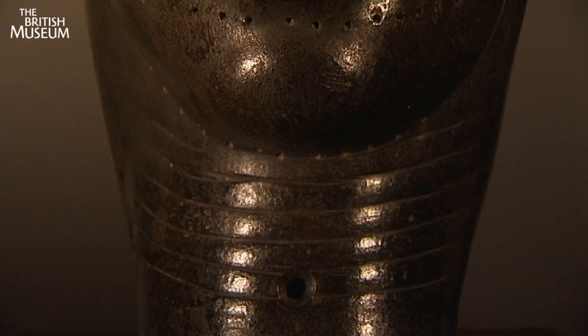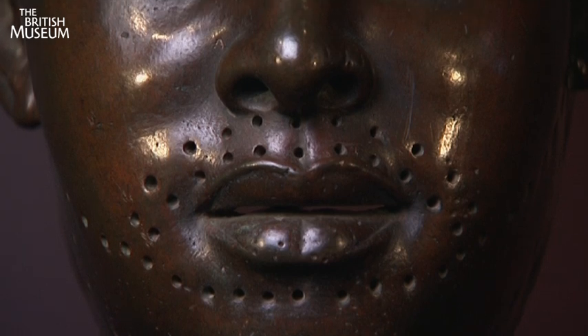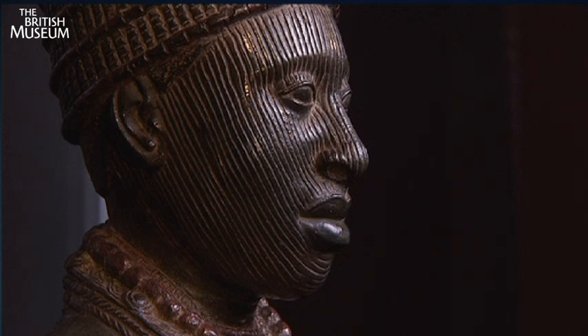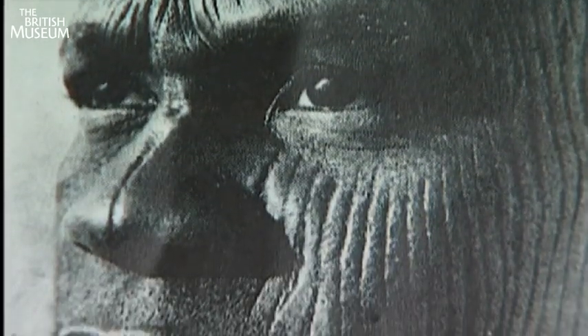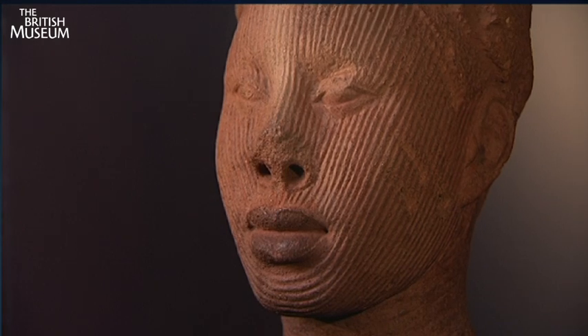There are two kinds of holes. There are quite big holes in the neck, and they may have been for fitting the heads onto some kind of wooden body which might be dressed. You then get smaller holes around the hairline, and almost certainly that's for the addition of a beard made out of small glass beads. Then you get holes around the top of the head, fairly obviously for the attachment of some kind of crown. The heads must have been representing some kind of chiefly or royal person.